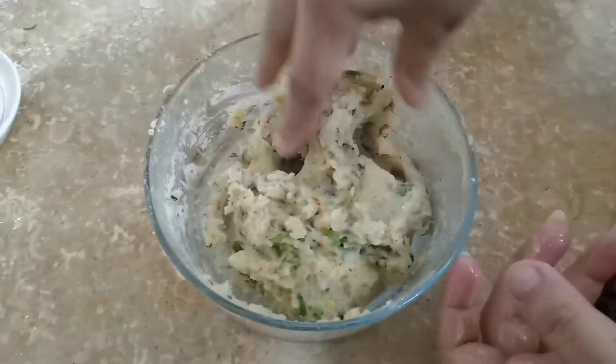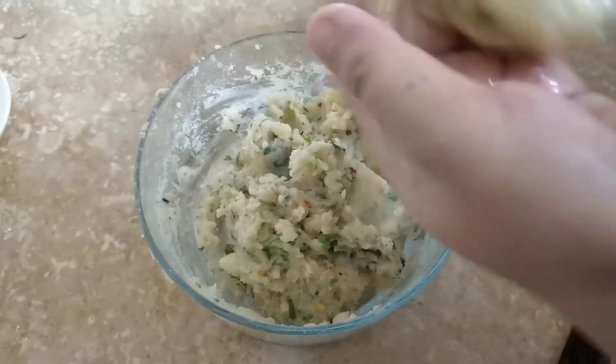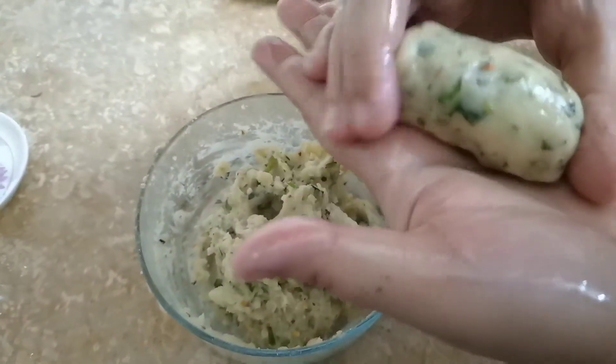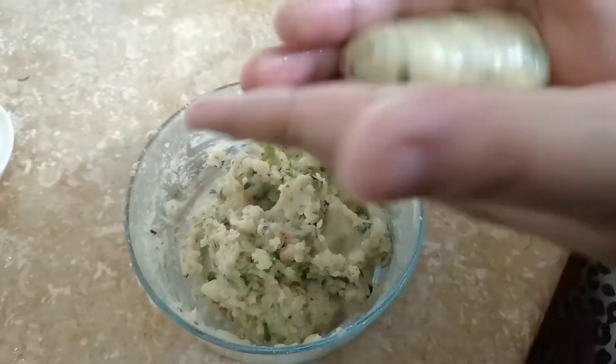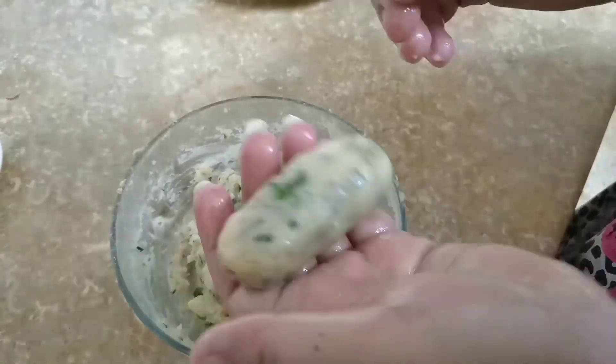Now we will make small balls. I will add some oil on my hand. Then I will add a little bit more oil on the hand and show you how to shape them.